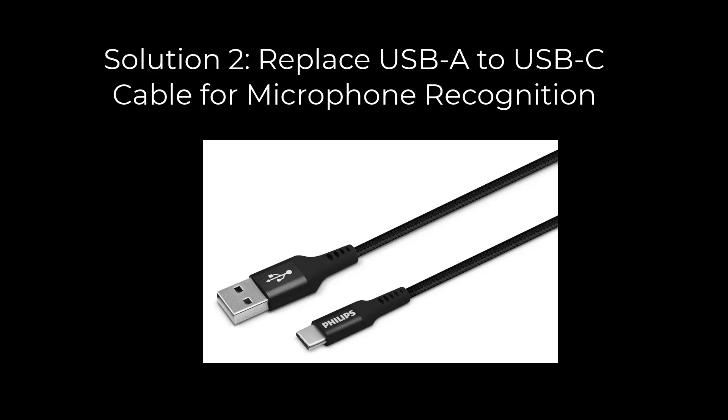Solution 2: Replace your USB-A to USB-C cable with a different one and check if the microphone now appears. The issue might be that the old cable didn't meet the USB standard required by Sonoma, even though it worked on Windows.